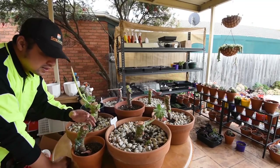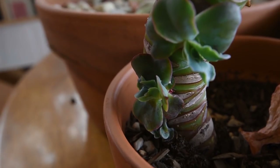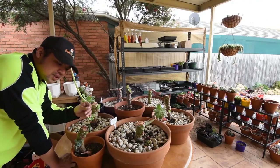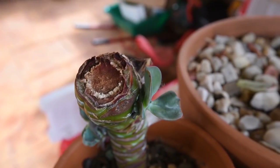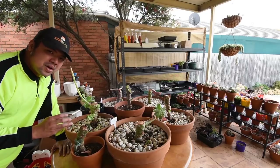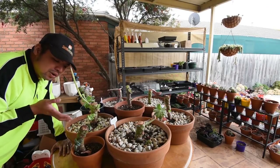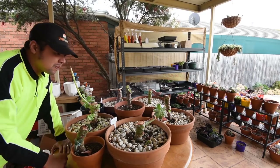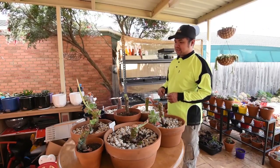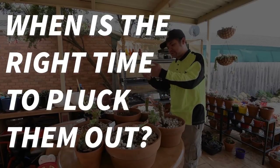Finally, this is the stump of my Echeveria Barbellion, and I can see four pups growing here. They all look dark green, which is a good thing because that means they're quite healthy. I'm going to leave them here until they grow a bit more - maybe in a few months I would detach them, because by then they would be so large they would no longer fit along the stem. And I guess the next question here is: when is the right time to pluck them out of the stem and place them in their own pots?